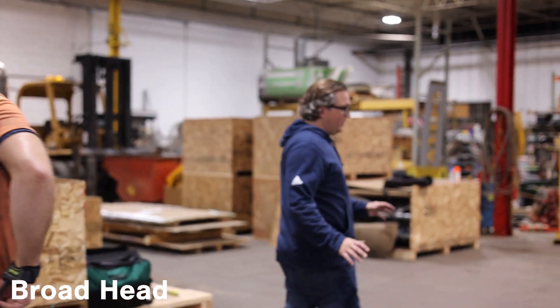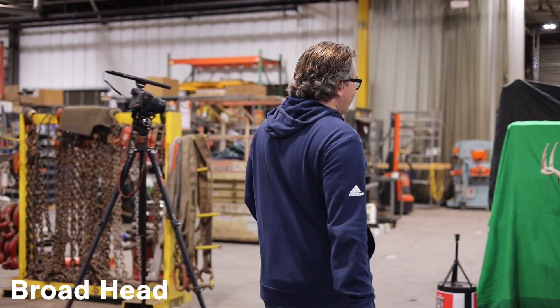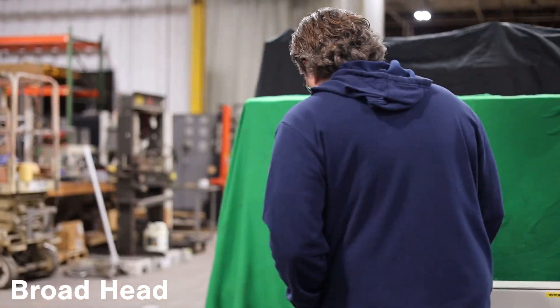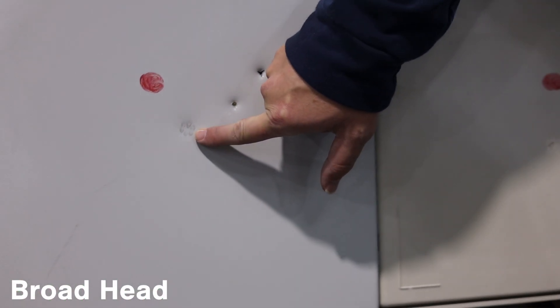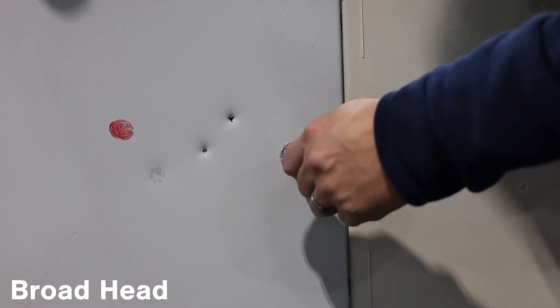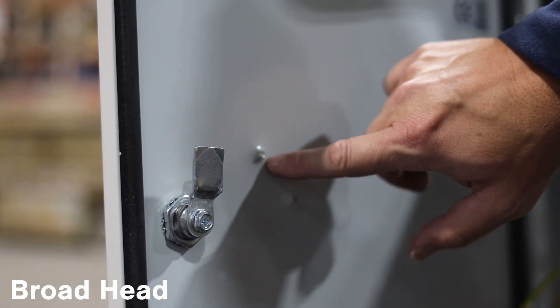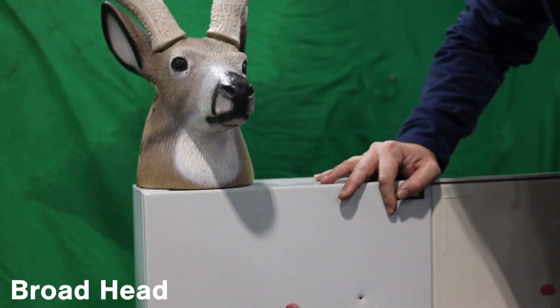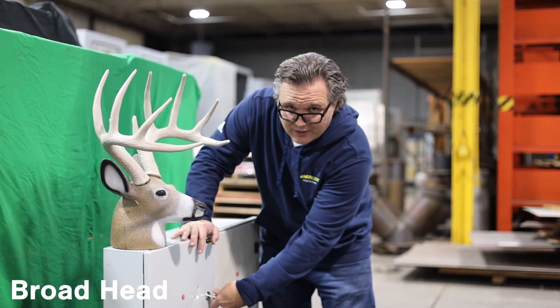Zero for three on penetration here. These enclosures are extremely durable. You can see this is our first attempt with the field tip, then the blunt head, and now the broadhead arrow. This one just again barely penetrated the actual steel enclosure — very minimal damage there. Components, Bucky — that was the vitals — he's still walking.